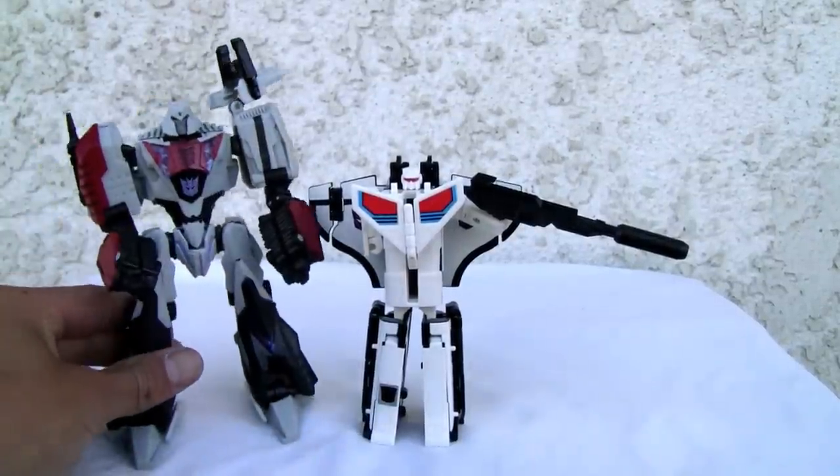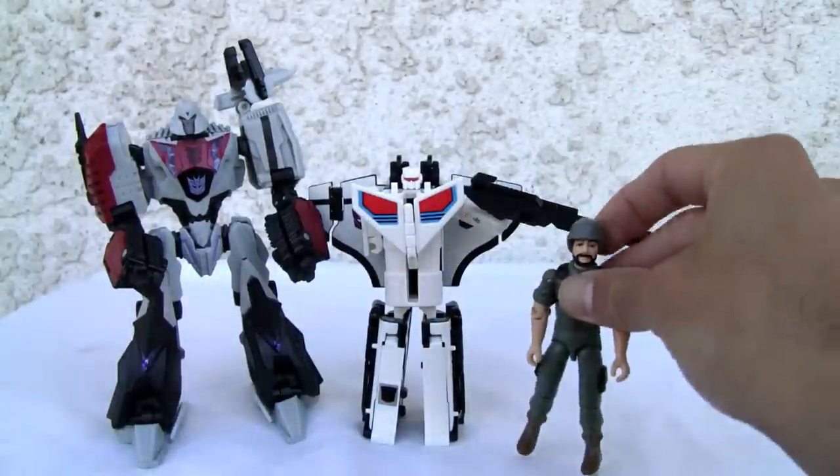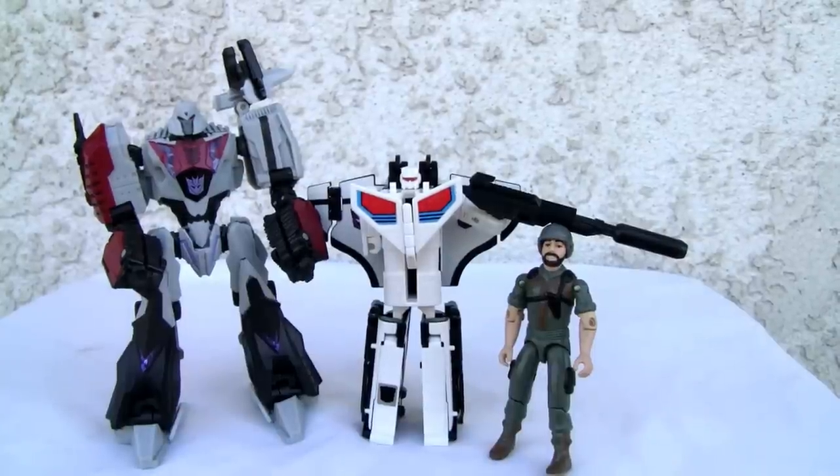Here's a size comparison — holy cow, he's scout-sized. That's another thing. Here's G.I. Joe — that's a true scout right there. So yeah, he's tiny for a deluxe class. Alright YouTubers, that's all I got, and I'll catch you all next time.